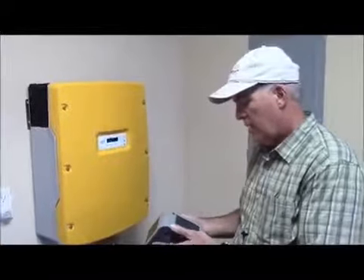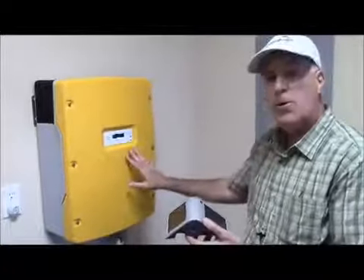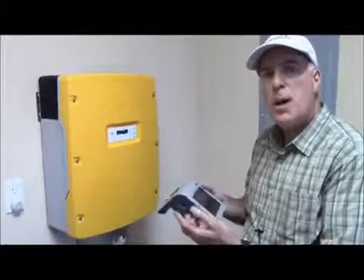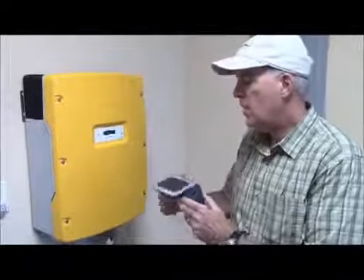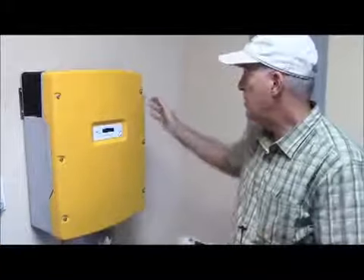This little device here is a Sunny Beam, and it communicates with the inverter by Bluetooth signal. It sends information about how much power was generated today and over the last 30 days, and we use this to collect data. It has its own little solar panel to keep it charged.